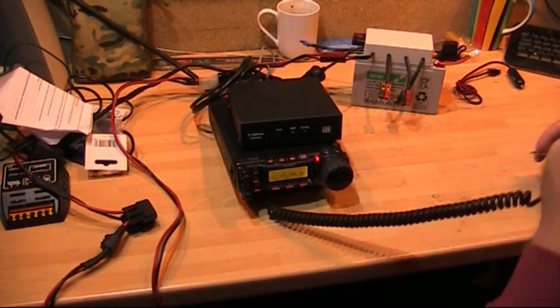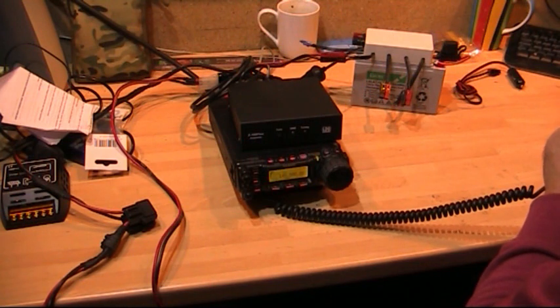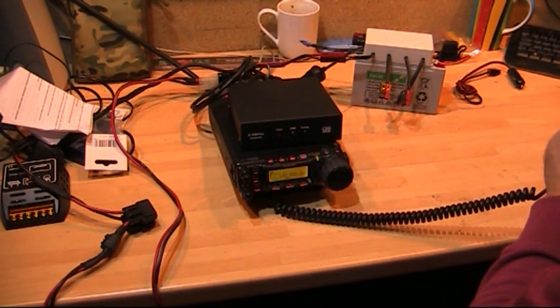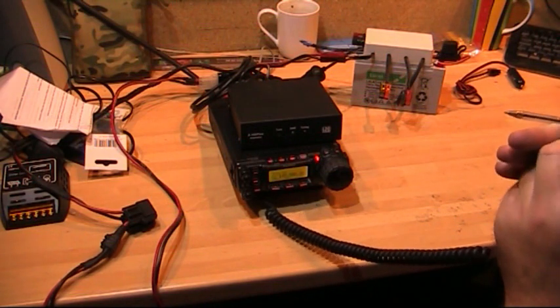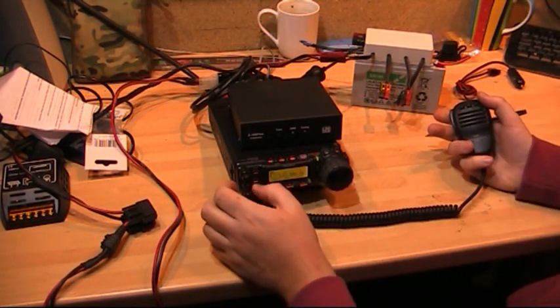M6 station, just go ahead and get your call sign please. It's M6 November November Kilo. Excellent. Okay, do you want to just try taking it to 145.450? Clear, we're going on.